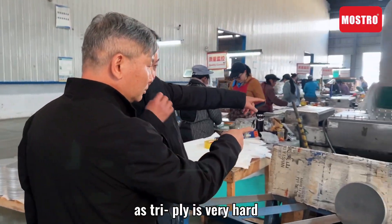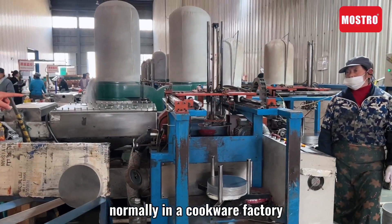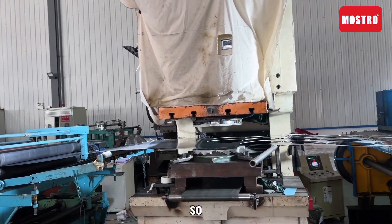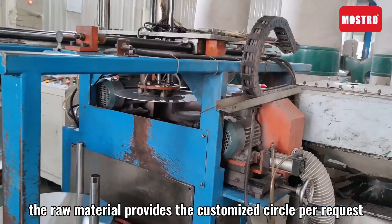Tri-ply material is very hard. Normally, in a cookware factory, it does not have a flattening machine to work on the raw sheet. So the raw material supplier provides customized circles per request.